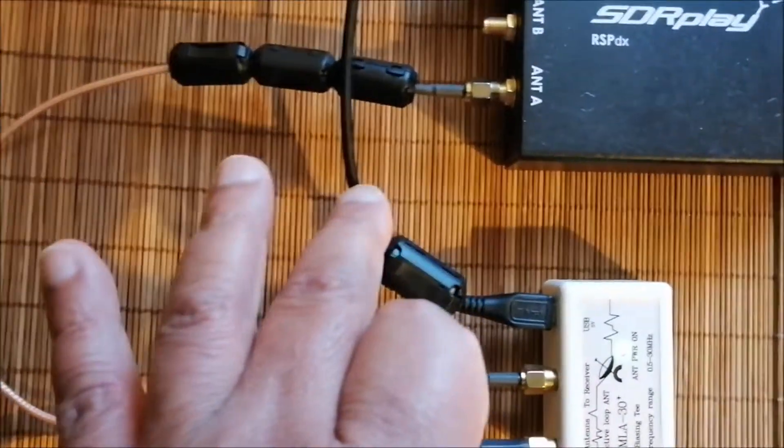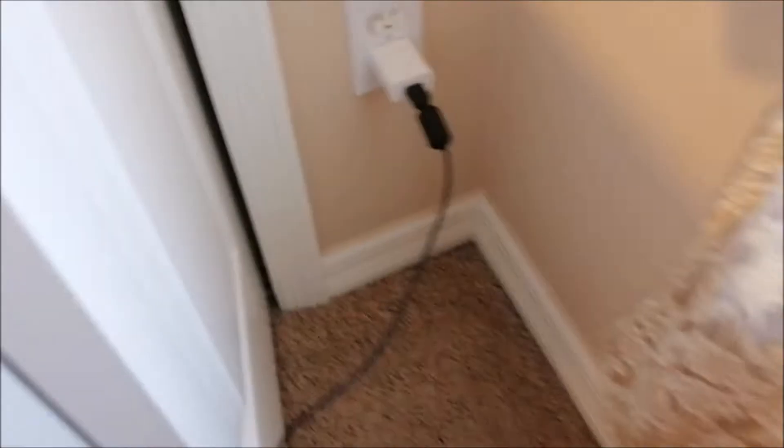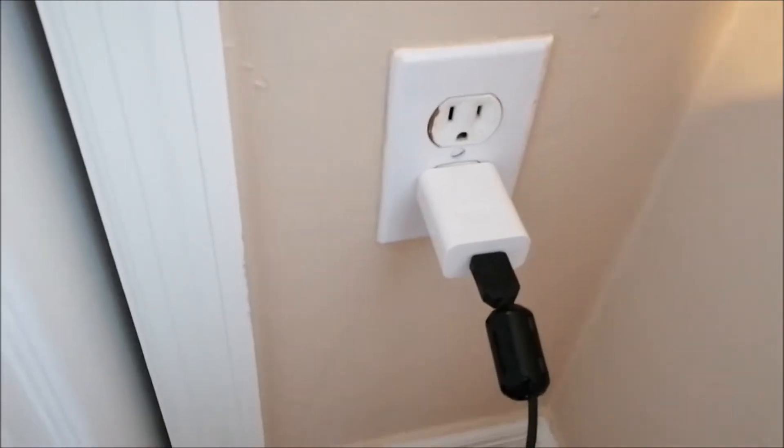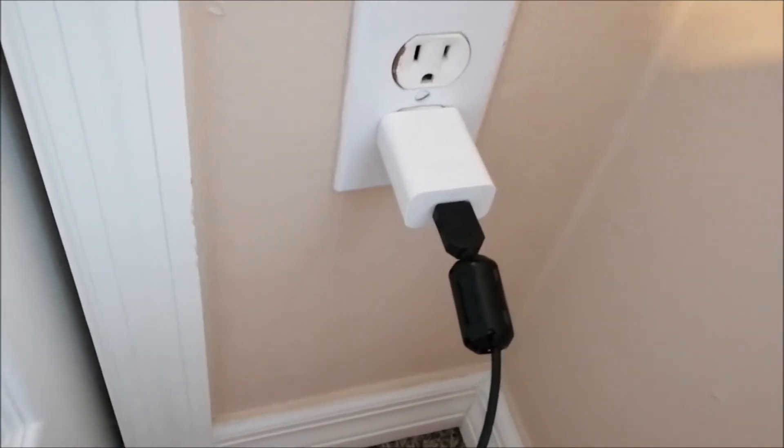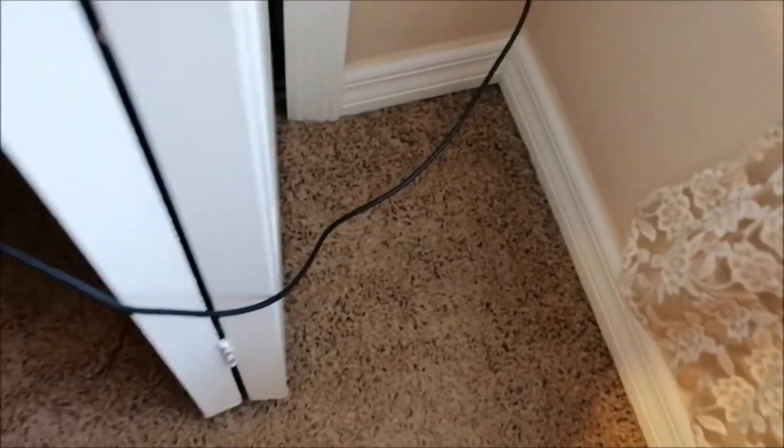The power supply is going to a wall charger from an old Samsung phone, and it's working pretty well — it doesn't make any noise at all. That's my setup on this end.